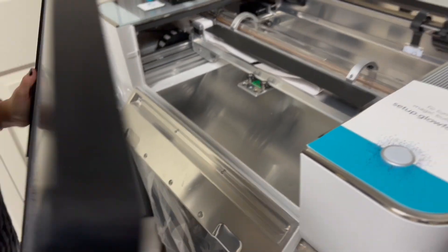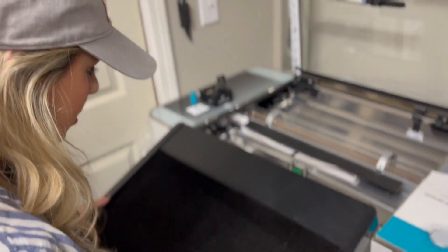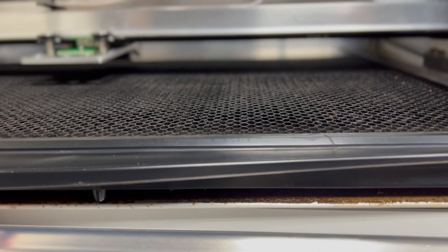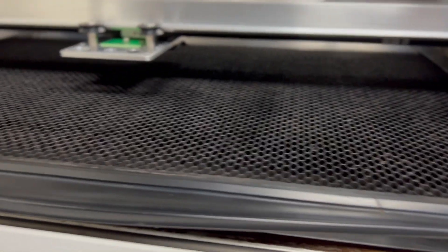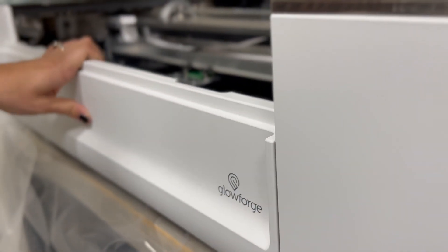Take that crumb tray — it's pretty heavy — and just slide it in carefully. Make sure the little lip handle is in the front. What's nice about it being removable is that you can come and clean it when all the crumbs get in there. Then go ahead and close the front door.